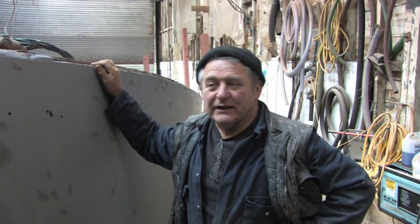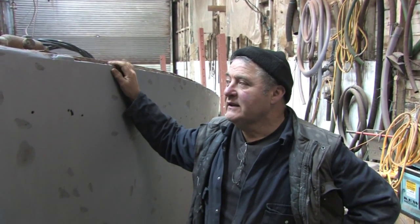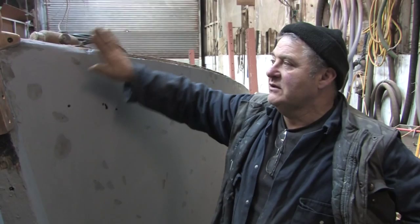Hiya, it's Fred, back on George Elmy. Today we're going to have a look at a couple of jobs.